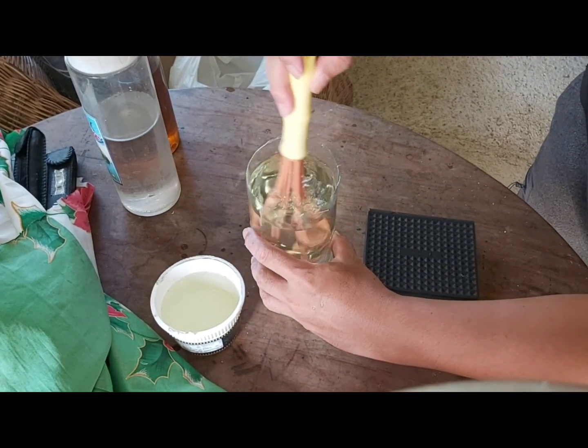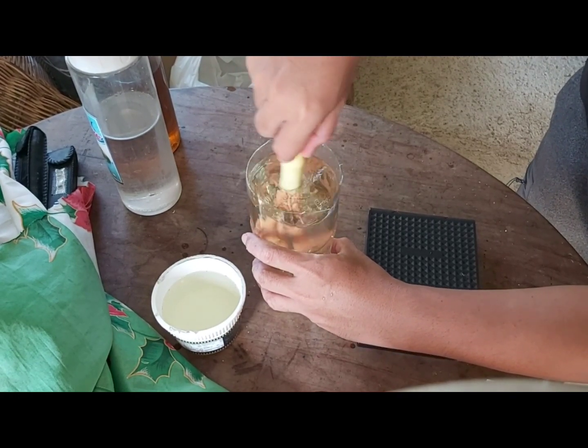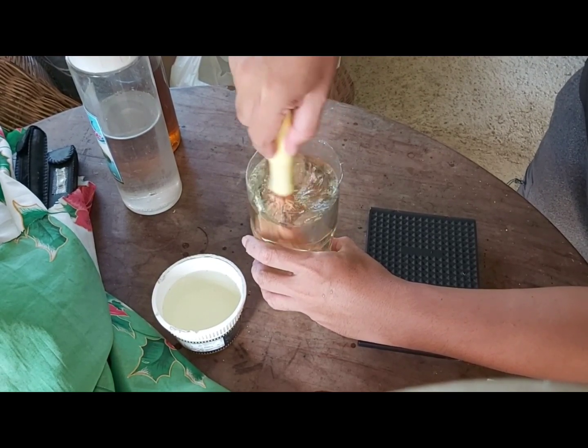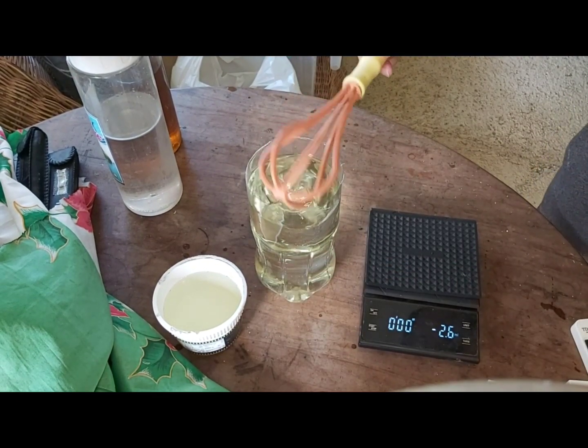After mixing this solution, store it in a container that won't be contaminated easily. You can also make a half-strength or 400 PPM solution for your reference in the future.